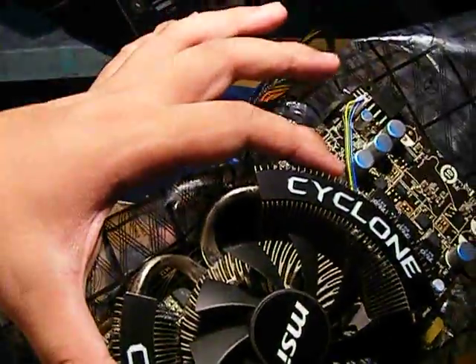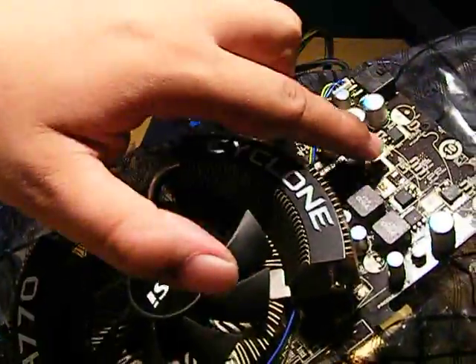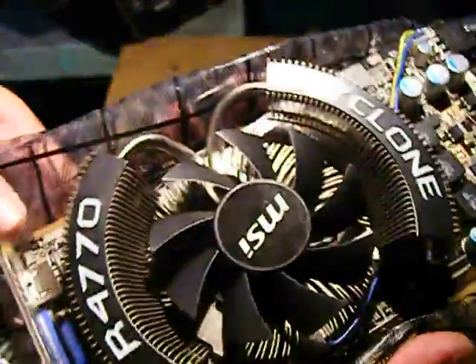Maganda yung hits niya, malaki, as you can see, here it is — solid capacitor. Hindi na ko alam kung puputok siya, but so far, of course, isang araw ko lang nagamit. Let's try it out later.